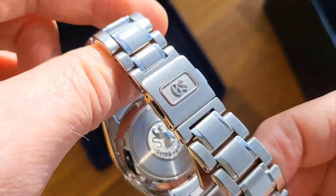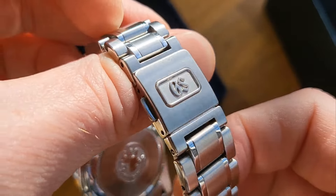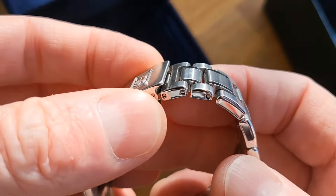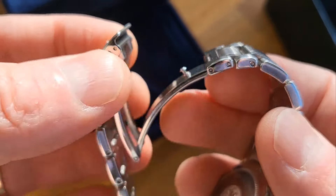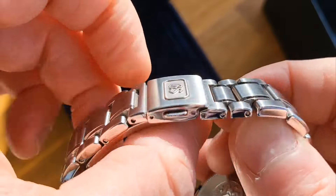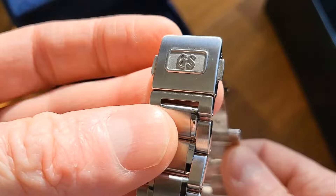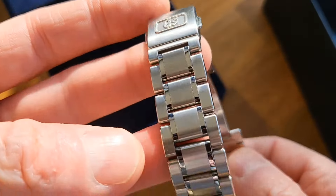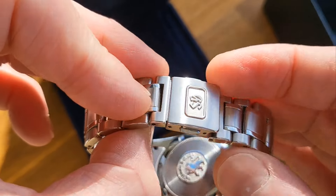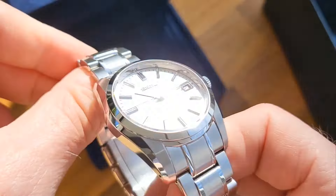For those really into their Grand Seikos, the clasp is something that gets complained about a lot. Honestly, I have no problem with it at all. It's got a nice flat profile, it's really nicely made and machined, with a lovely click — pretty much as good as my Omega clasp in terms of quality. Yes, it's small and looks fragile, but it's actually really solid. It works great on a 37mm dress watch.